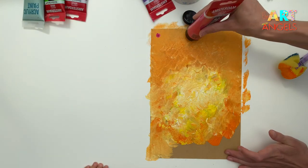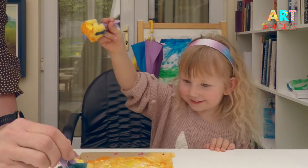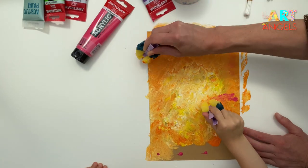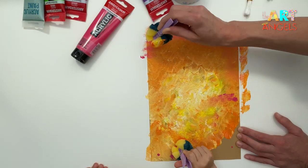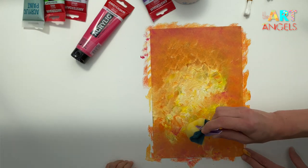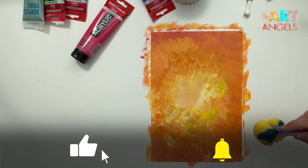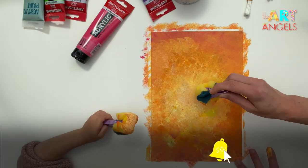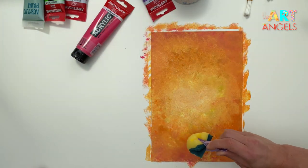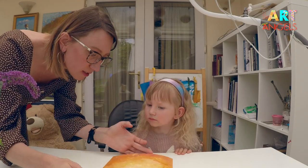I'll add some pink color on the edges — just a little bit. Let's start dabbing again, just on the edges. Don't go to the middle with the pink. Nice blended colors. I love our background, it looks so great — a beautiful glowing background. It looks like the sun, doesn't it? Wonderful, Sofia! Good job! Let's now wait a bit for it to get dry. I think it's almost dry, so let's try and paint flowers now.